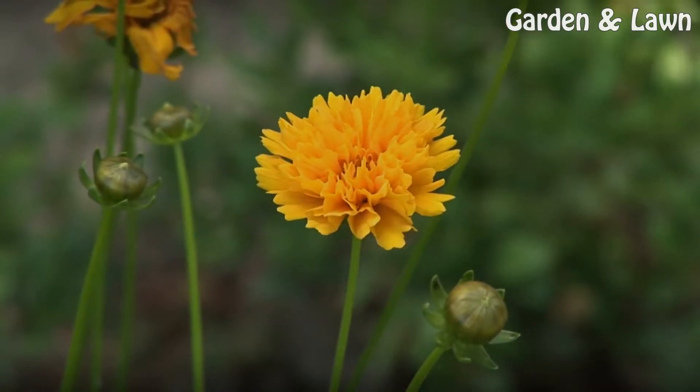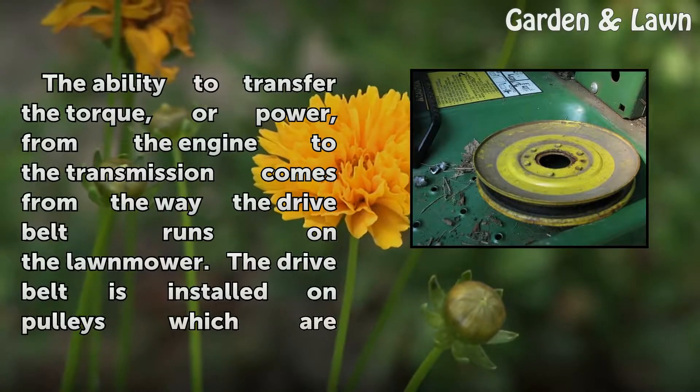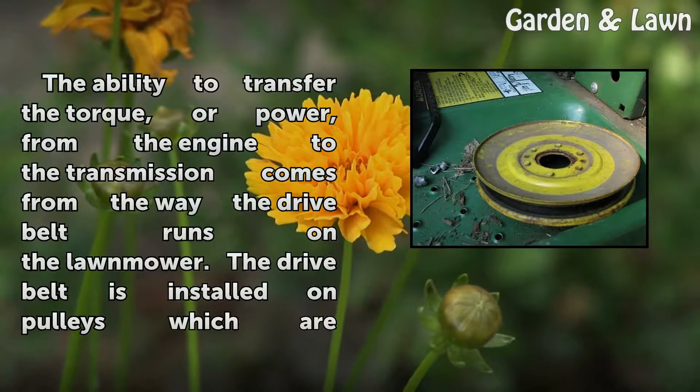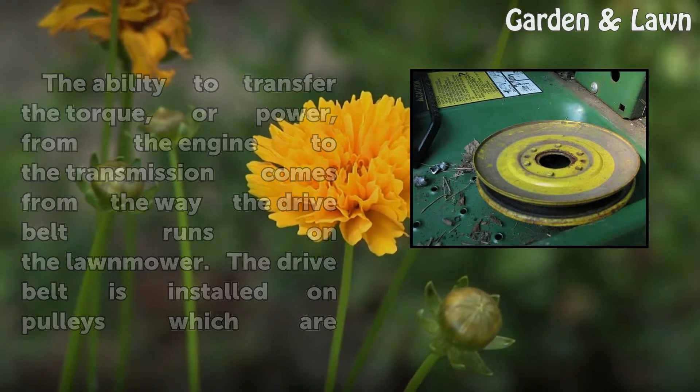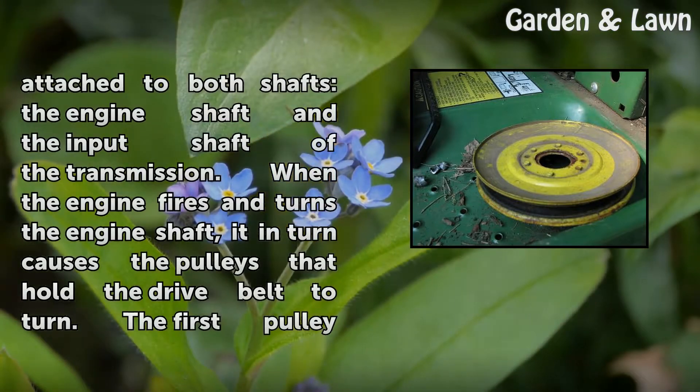The ability to transfer the torque, or power, from the engine to the transmission comes from the way the drive belt runs on the lawnmower. The drive belt is installed on pulleys which are attached to both shafts — the engine shaft and the input shaft of the transmission.